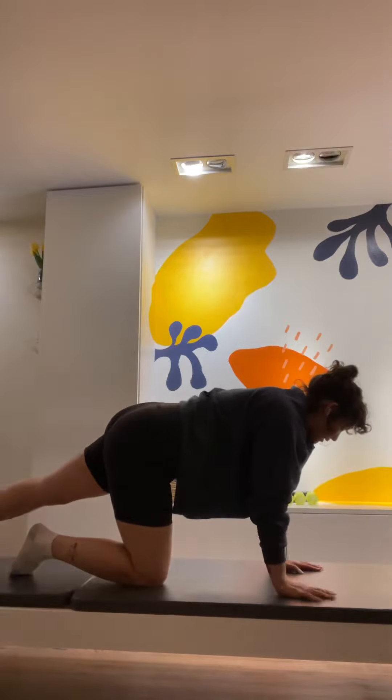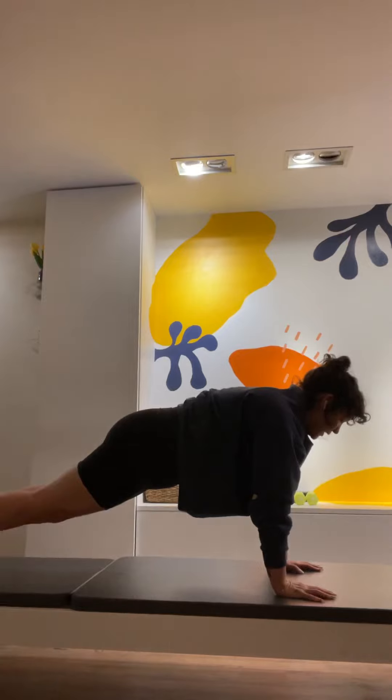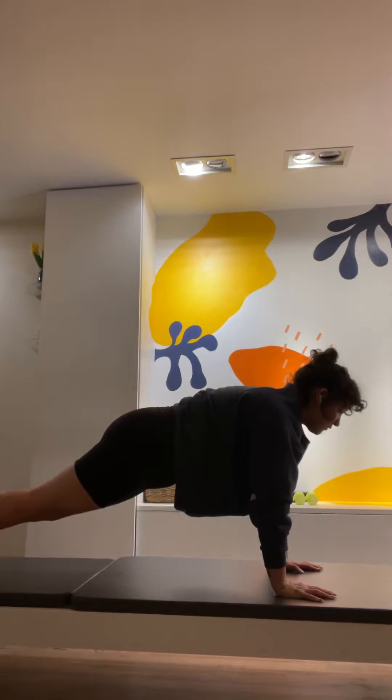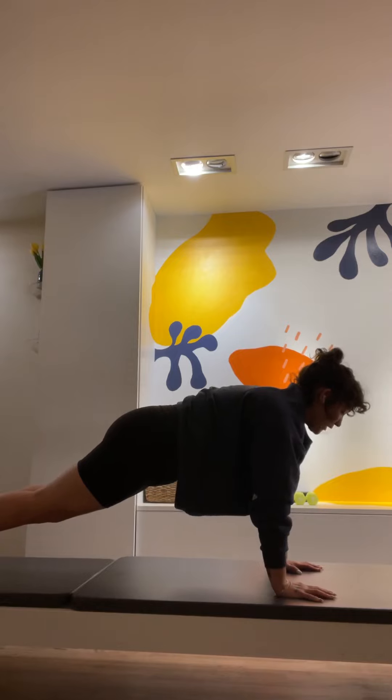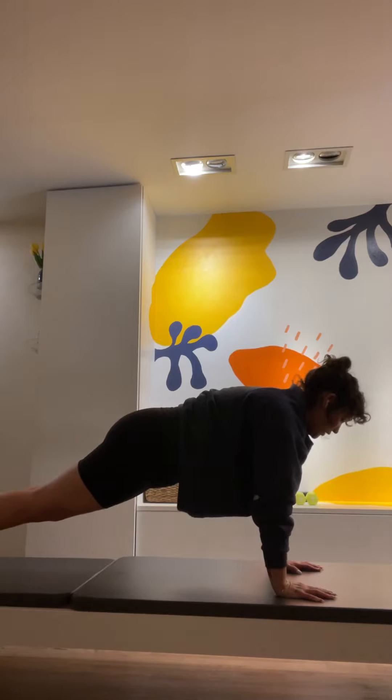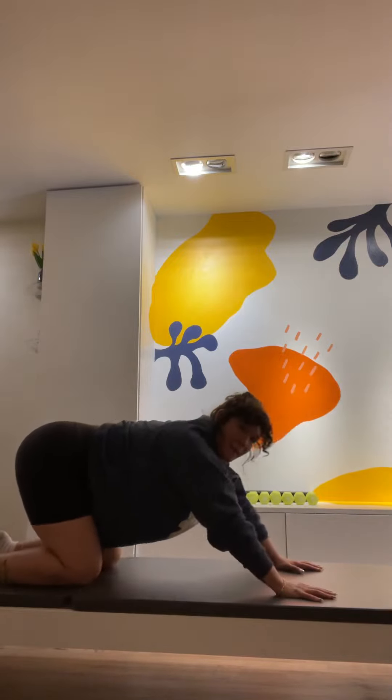Hands under shoulders, step right foot back, left foot back — come into either a kneeling plank or a full plank position. Just holding and breathing here. Shining your chest forward, flexing your heels back. Breathe. For four — like you're blowing out birthday candles. For three. This is two — really energize the entire body from head to heel. Last one. Gently set your knees down and push your butt back for your child's pose.